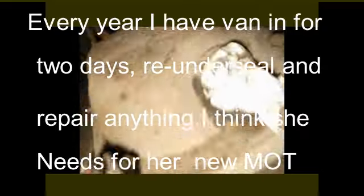I did have a little bit of welding that I'd done before I put her in for MOT. It was a couple of spot welds and it's gone. I just cleaned them and tidied them. But every year I check the MOT and re-underseal it, which is what I've done this year.